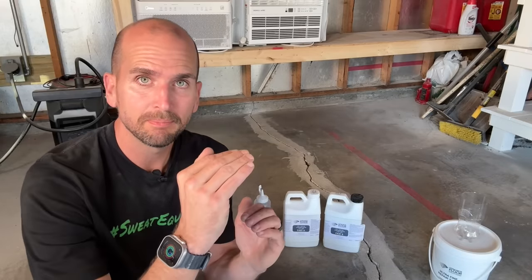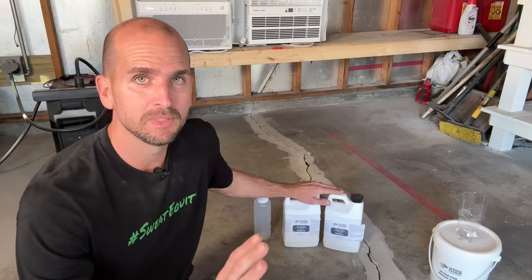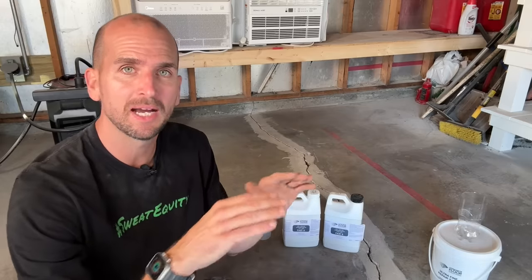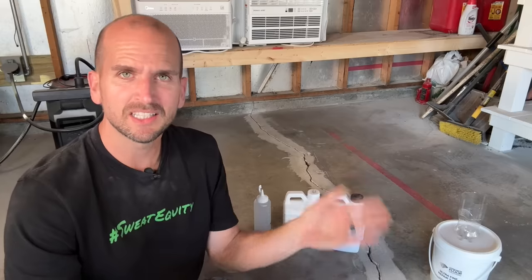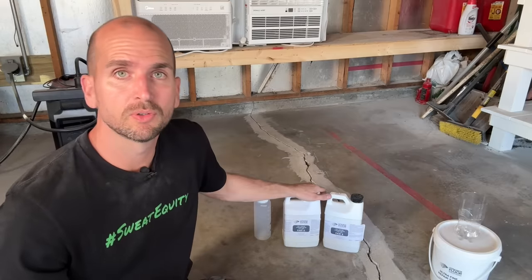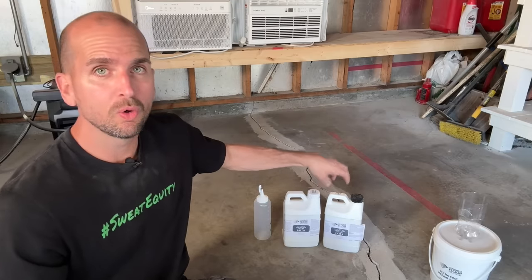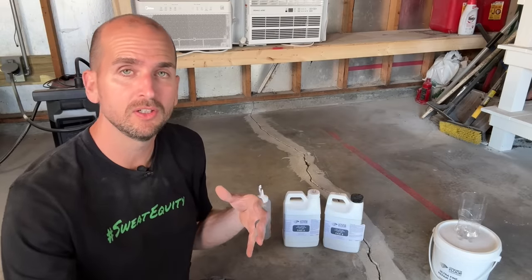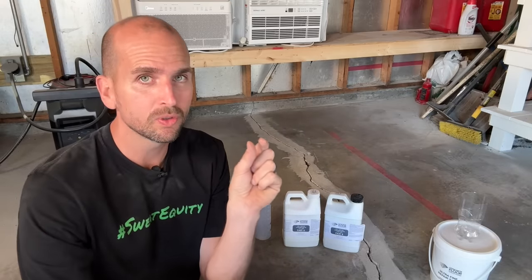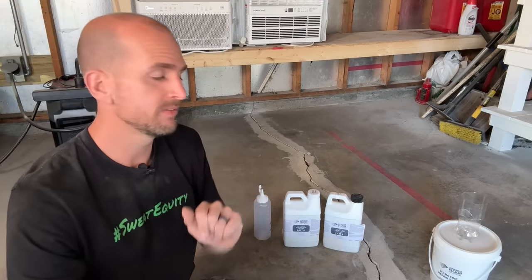Now we're ready to start building back up. I'm going to be using a two-part fast-set epoxy from Concrete Floor Solutions. These guys are the best in the business — I found multiple YouTube videos of them doing this type of repair and epoxy coatings years ago, and I loved that they had their own products for actual jobs. So I reached out to Jason at Concrete Floor Solutions and asked him to send over some fast-set epoxy to put to the test. They have a gallon or two-gallon size. I have a 24-foot long crack that's about a quarter to half inch wide, with some spots as large as one inch.